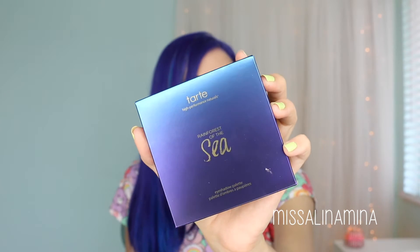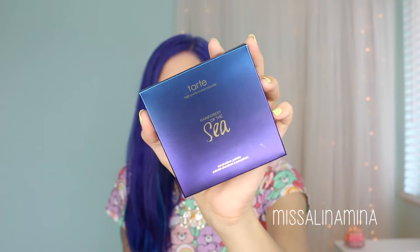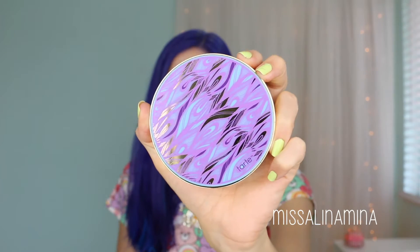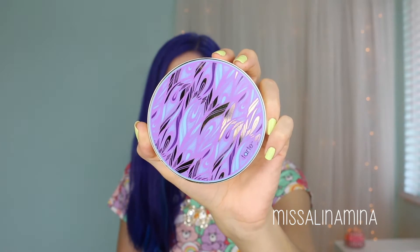The Tarte Rainforest of the Sea eyeshadow palette is part of their Spring 2016 collection. It's a circular eyeshadow palette priced at $34, available on the Tarte website and on Sephora's website. The box is much smaller than some of their other circular palettes including the Contour palette and the Showstopper palette, which is also why I think we saw a decrease in price to make it a little more affordable. The palette itself is super, super pretty and very on theme with the whole Rainforest of the Sea concept.